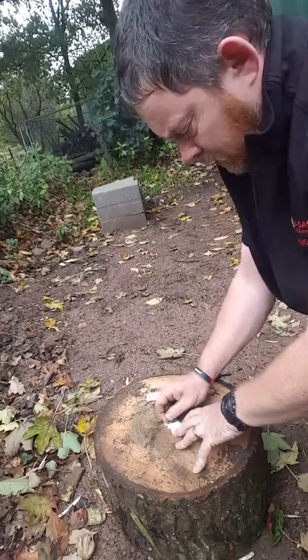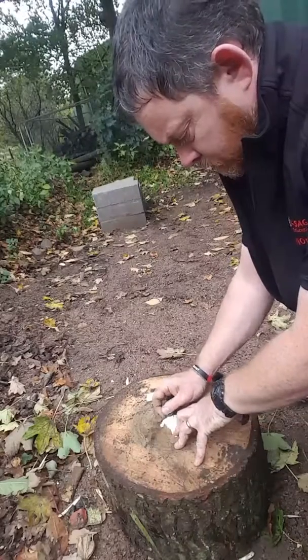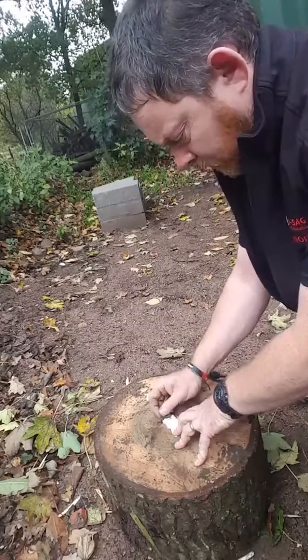The bigger the pile of fluff you can get, the easier the next stage will be. We've got quite a large pile of cotton wool type material there now.